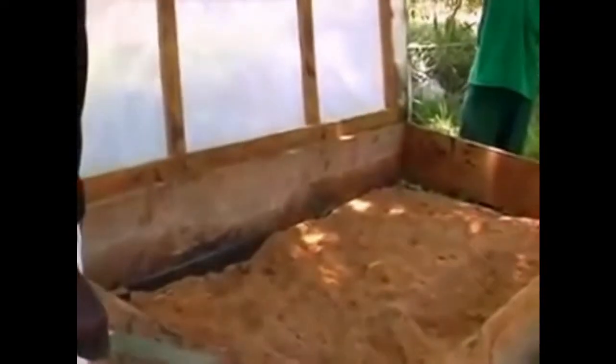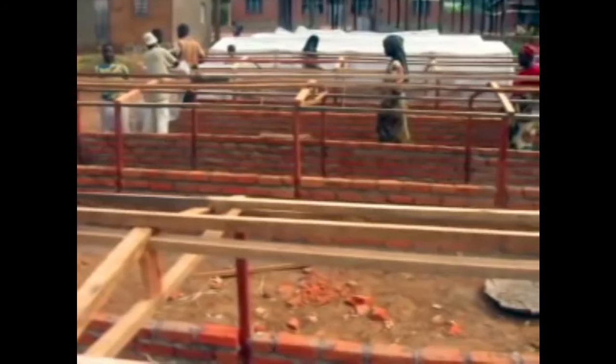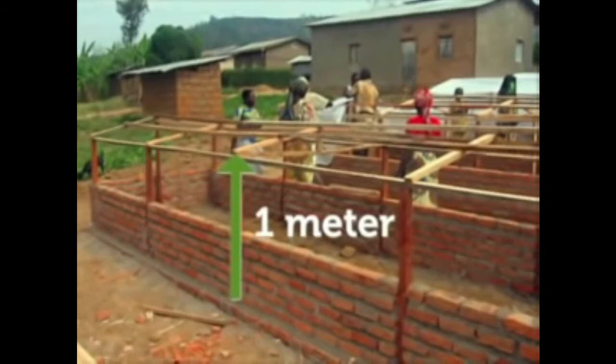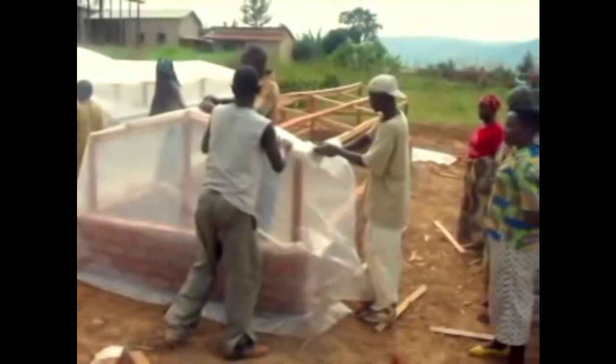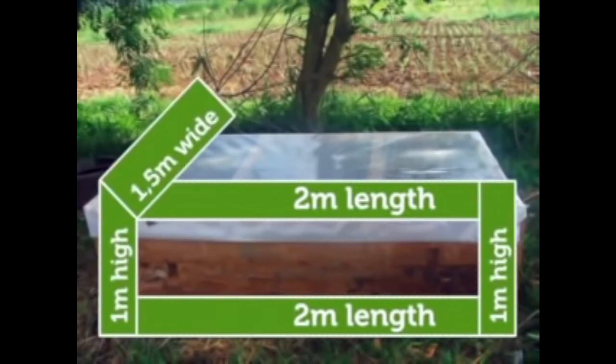Humidity chamber management: the sterilized sawdust is put in a humidity chamber made in a box structure. This structure can be made of materials like timber, old iron sheets, or bricks. On this box structure, a frame is raised about 1 meter high, on which a transparent plastic sheet is put to ensure humid and transparent conditions. A simple propagation chamber can be 2 meters in length, 1 meter high, and 1.5 meters wide. The peeled comb is then planted in sterilized sawdust at a spacing of about 5 centimeters from each other.